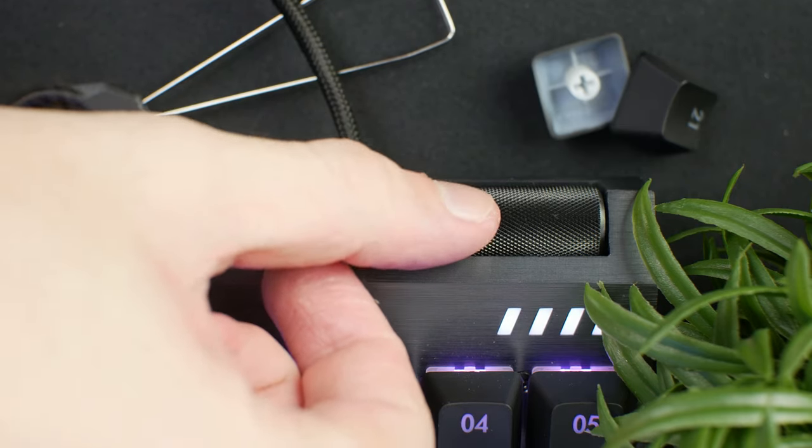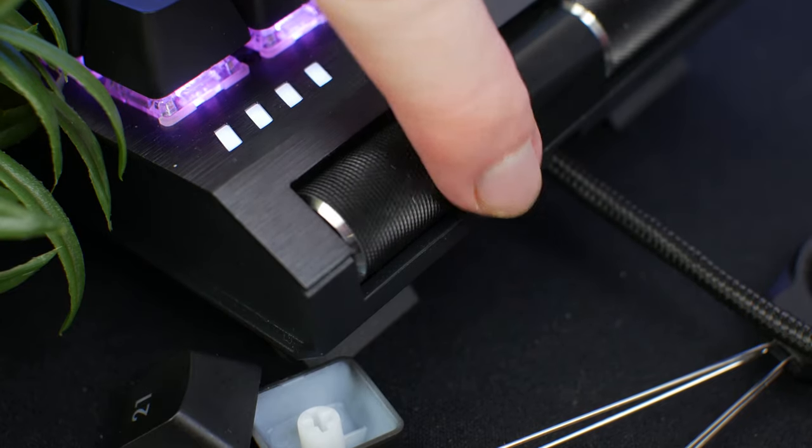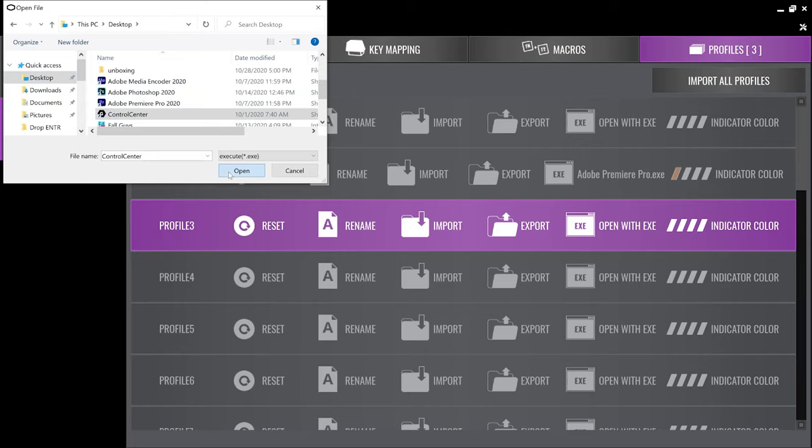The scroll wheels have a smooth continuous rotation and are textured for grip, but won't scroll further than intended. Having 24 customizable profiles is a nice feature, especially if you use a lot of macros and shortcuts for specific games or software, though it can get a bit difficult to keep track of everything. Luckily, Koolmaster thought that through — you can set up the Control Pad to open other applications and automatically switch to the profile assigned to that program or game.